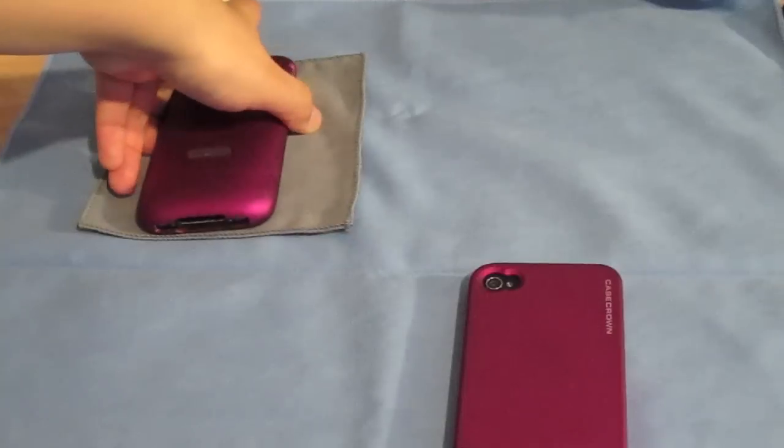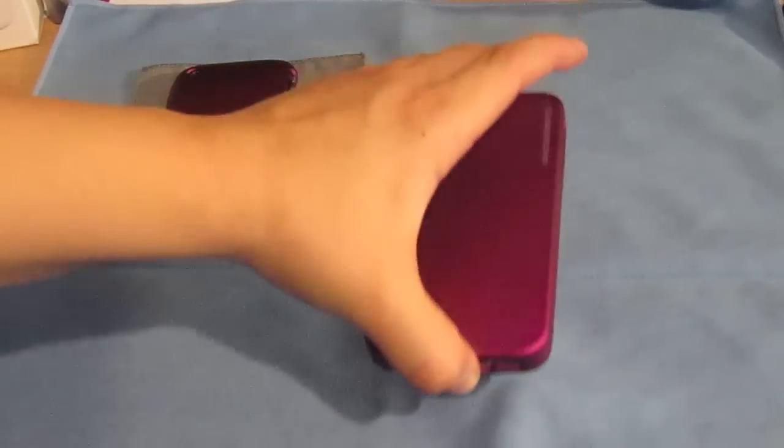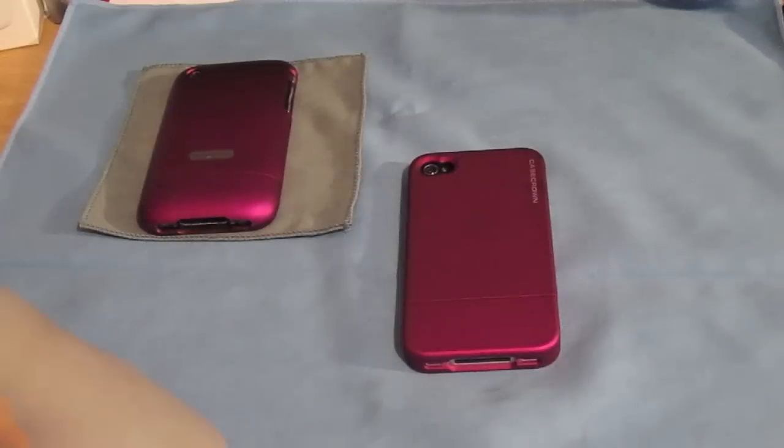But other than that, it's definitely a case I recommend for the price and for the quality. I put all the links in the description down there. Thank you guys for watching.